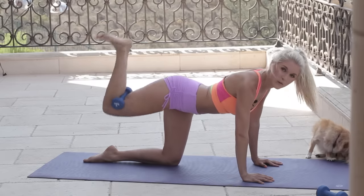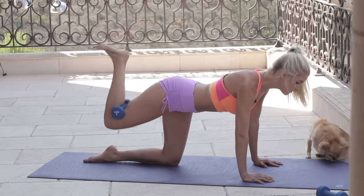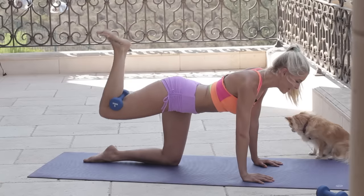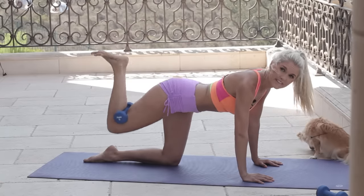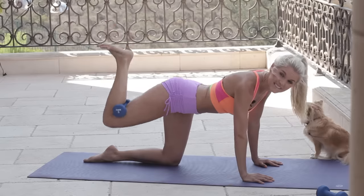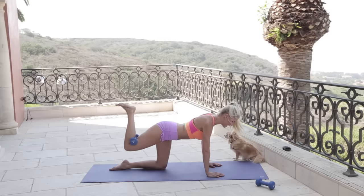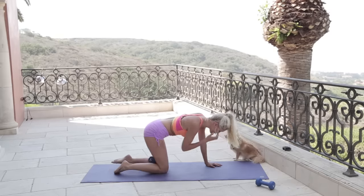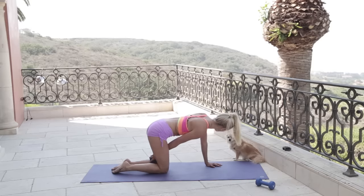Squeeze it up and come to the top again — pulse it. It should feel a little bit more challenging this time; you should really be feeling it in that left glute, and that's good. This is when those changes start to happen. Remember: if it doesn't challenge you, it doesn't change you. Keep pushing — three, two, one. Bring it down, and then we're going to go straight onto that other leg.